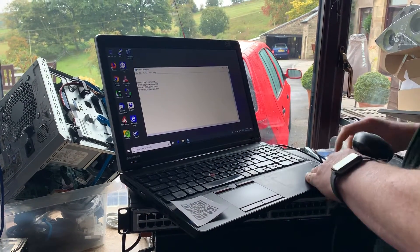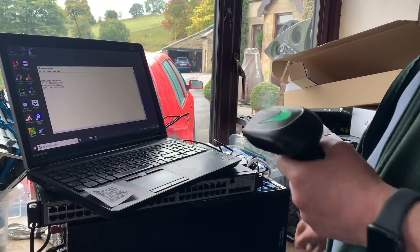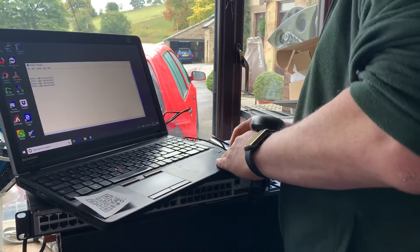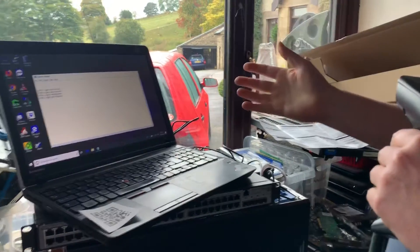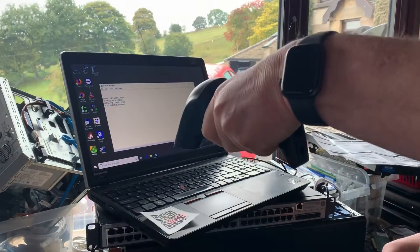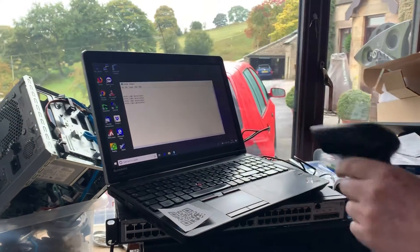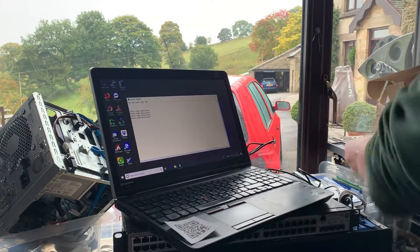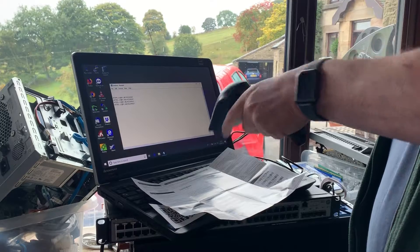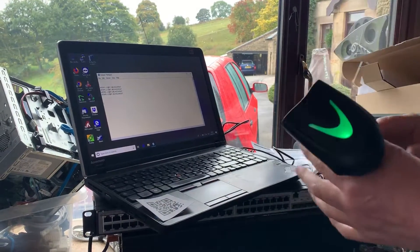But if we unplug it from the machine and we plug in the USB receiver, we hear the machine acknowledge the receiver being plugged in, but we just get the triple bleep. If we try and force a realignment, in 60 seconds it's going to time out and say that it can't do it.